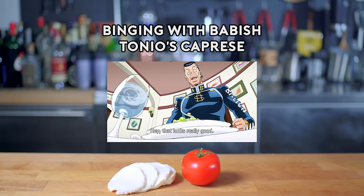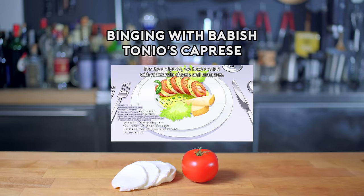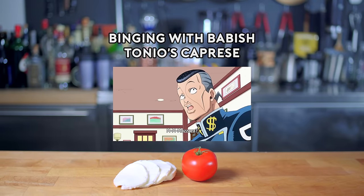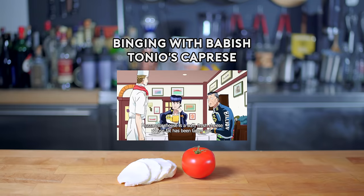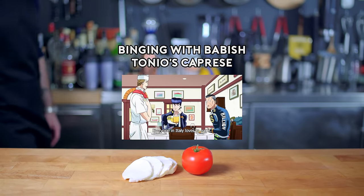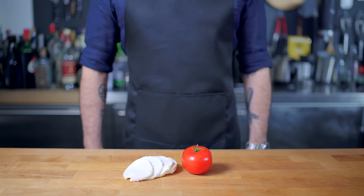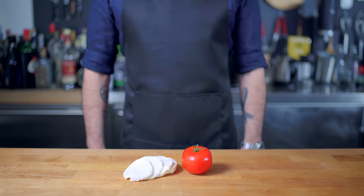Oh, this is delicious! The antipasto is mozzarella cheese and tomato salad. Mo-mo-mozzazza? The mozzarella cheese is a soft, sweet cheese. In Italy, everyone likes to eat it. Welcome back to Binging with Babish, where this week we're taking a look at the Caprese Salad from Jojo's Bizarre Adventure, Diamond is Unbreakable.